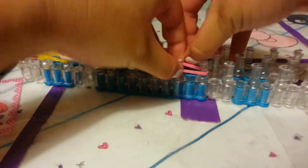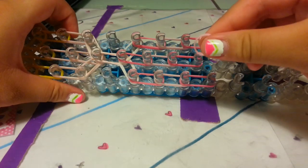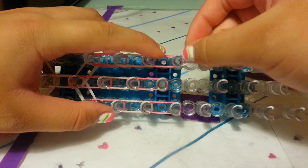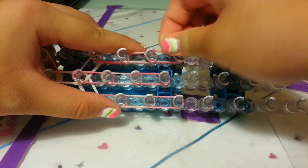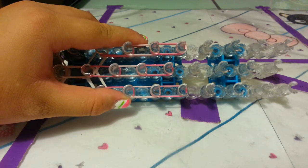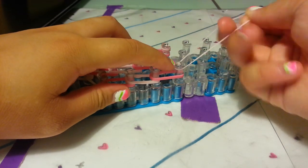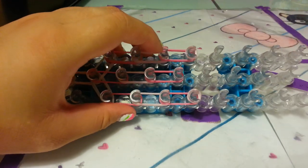For the cap bands, they're going to act like shoes. So I'm just going to take one single light pink band and wrap around this right peg three times — one, two, and three. And I'm going to take one more single light pink band and go on the left side once, twice, and then three times.